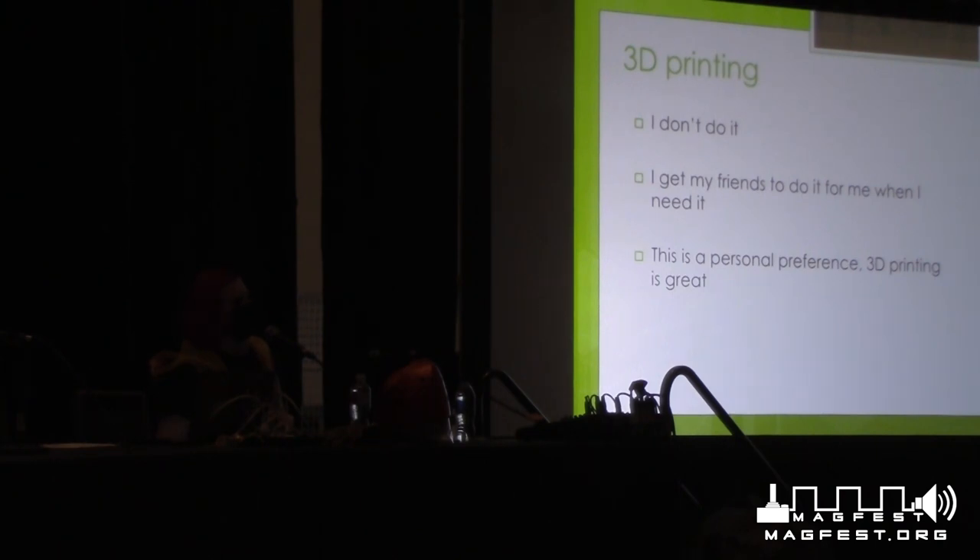3D printing — I don't do it personally, so don't ask me about it. There are so many people who do 3D printing and many great resources out there. It's just a personal preference — I haven't bought a 3D printer because I have a lot of friends who have them. 3D printing is awesome; I have friends who only do 3D printed armor and they look amazing. It's just not the material I want to work with at the moment, same as leather — I've been meaning to try leather armor but just haven't gotten around to it.